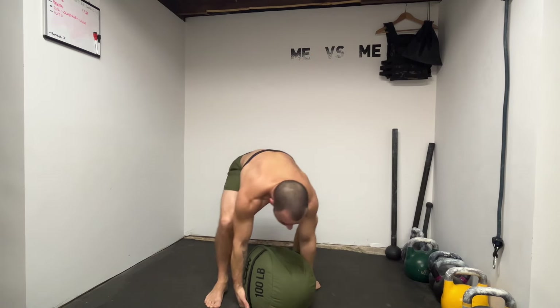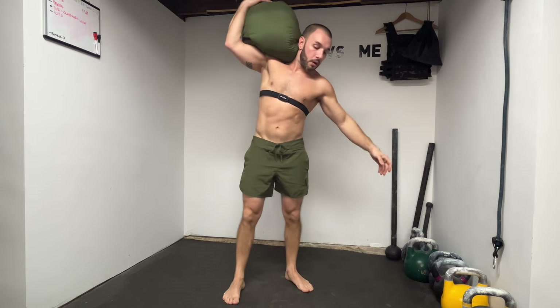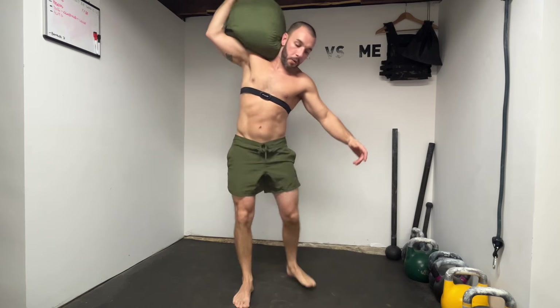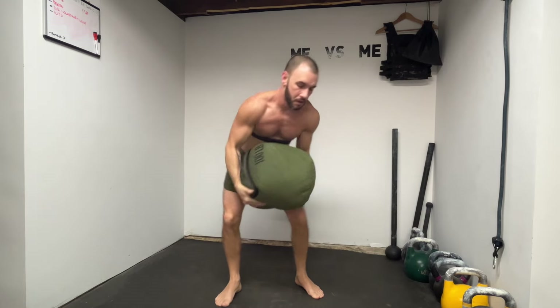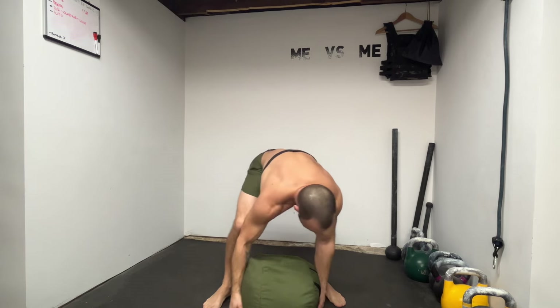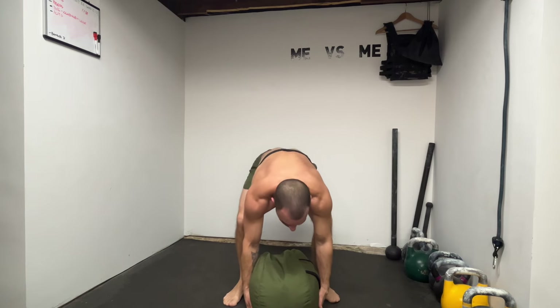Ten sandbag squats at 100 pounds — whatever weight you have, that's what you use. Then went to a deadlift, to a clean to the shoulder, and two lunges. I can't explain it, but this gassed me and kicked my ass harder than anything else I've done. I haven't been doing a lot of sandbag deadlift-clean-to-the-shoulder type stuff, so there's definitely something going on there.